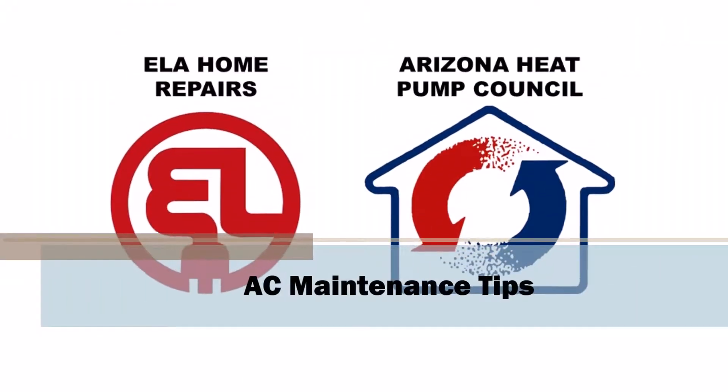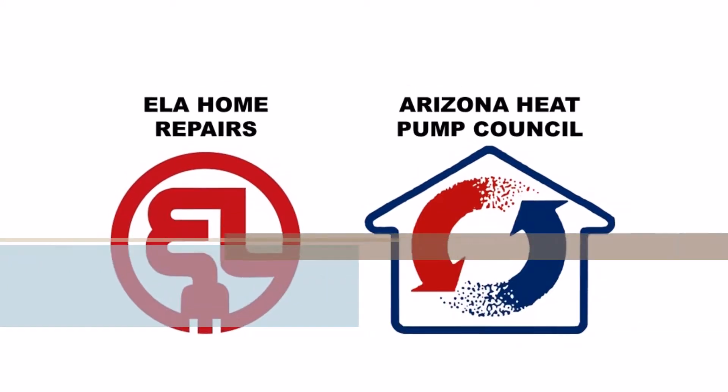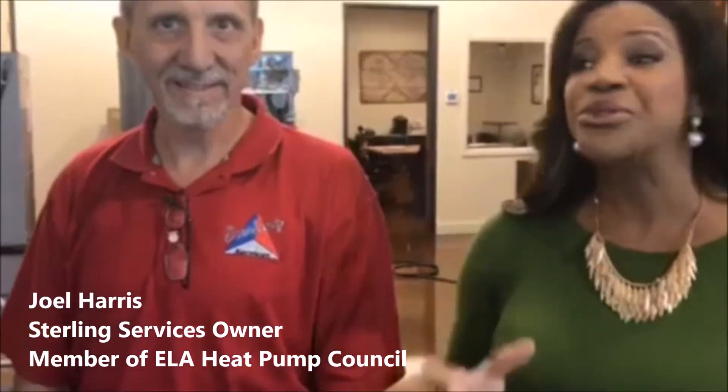Hey Arizona, it is starting to heat up and you know what that means — we're going to be running our air conditioning units non-stop. This is Joel Harris, he's the owner of Sterling Services, and he's here to help us save some money on those costly AC repairs by giving us some important preventative maintenance that we should be doing.